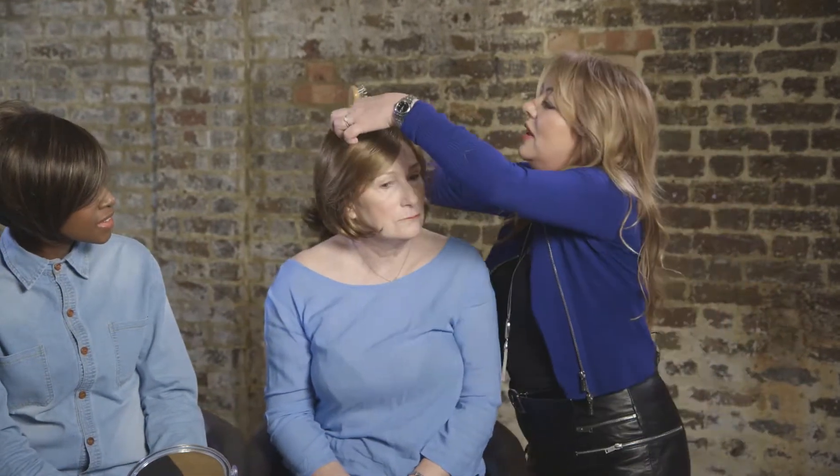So this one we're going to try — it's a bit fuller, for ladies who like a bit of volume on the top. It's a very different look to what you just had on.